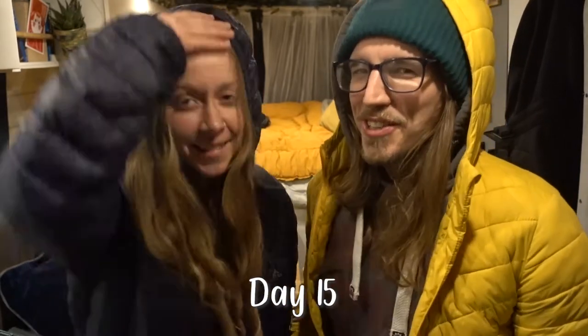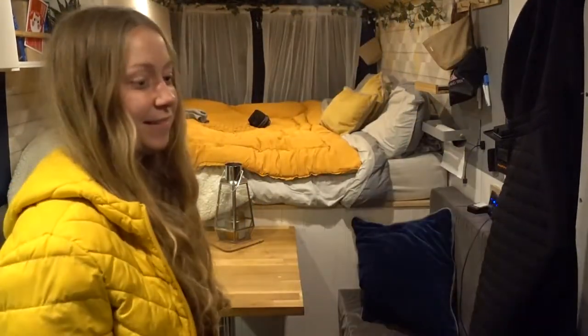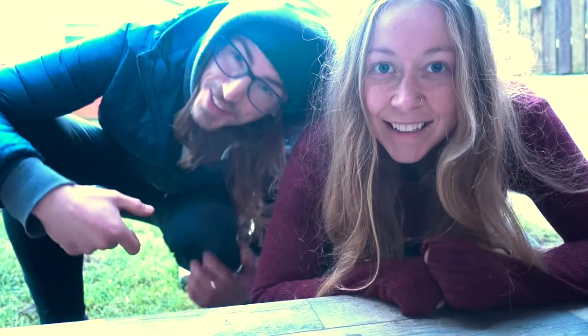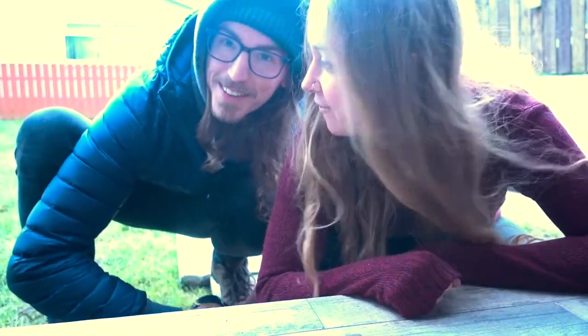Wait a minute, something doesn't look too right here — this isn't my coat! Sorry, we picked up the wrong coats. You look pretty good but I think we need to change. Ha, much better! Let's go do this. Hey hey! Welcome to Day 15.